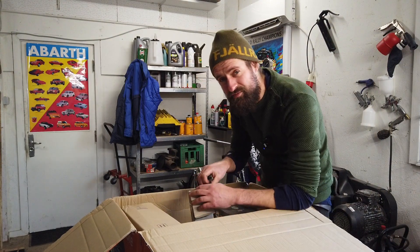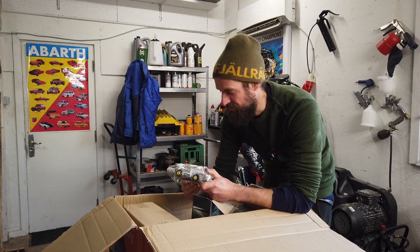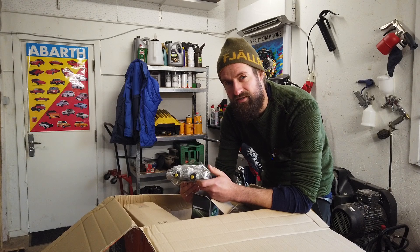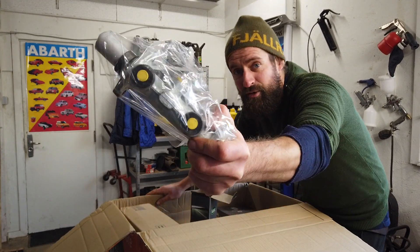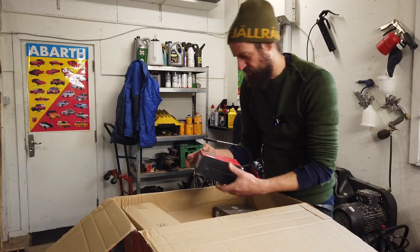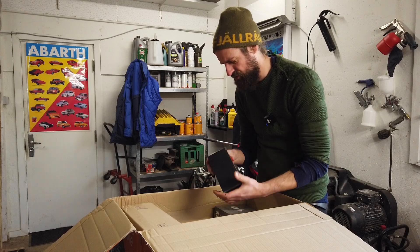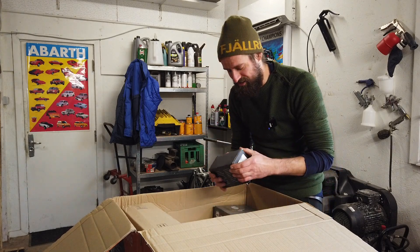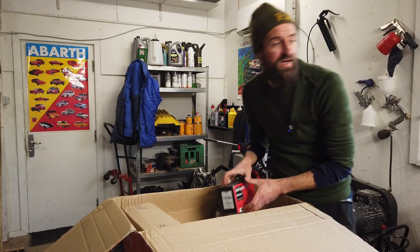I'm going to show you this because geeky people will maybe recognize it, and I think geeky people are watching my channel because I'm a geeky person. It looks like this - an ignition coil. I'm pretty sure that's for the Peugeot. I have bought some parts because they were cheap - I'm not sure that I need them all, but I just want to have some spares.